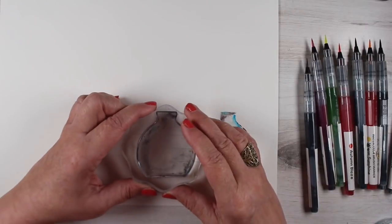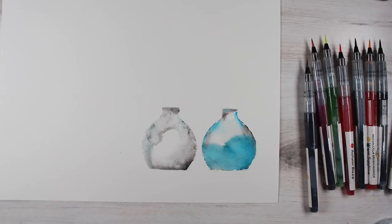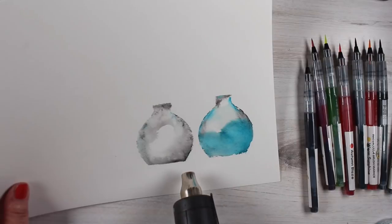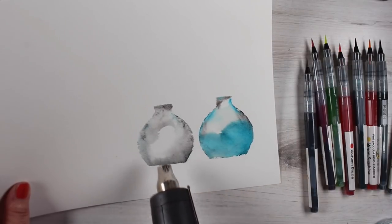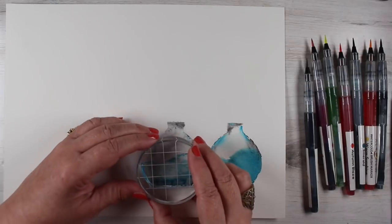A lot of what I got on these was a look of stone. The texture of what I'm getting here ends up looking more like stone because of the way the ink goes onto the stamp itself.